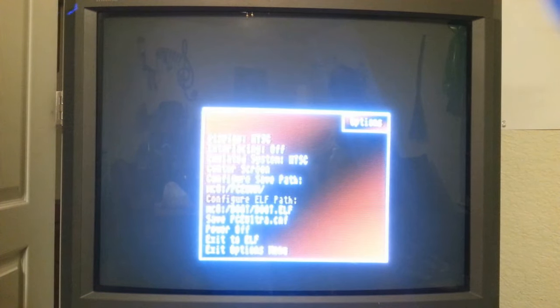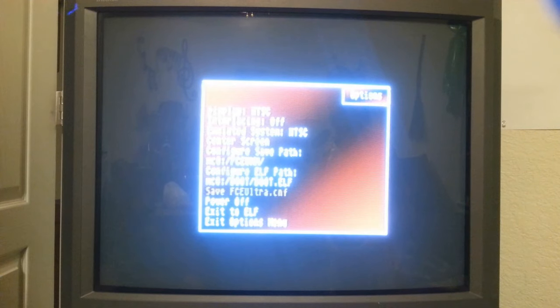What we want to do first is center the screen. You can center the screen this way, just like this. And now you can come down here.